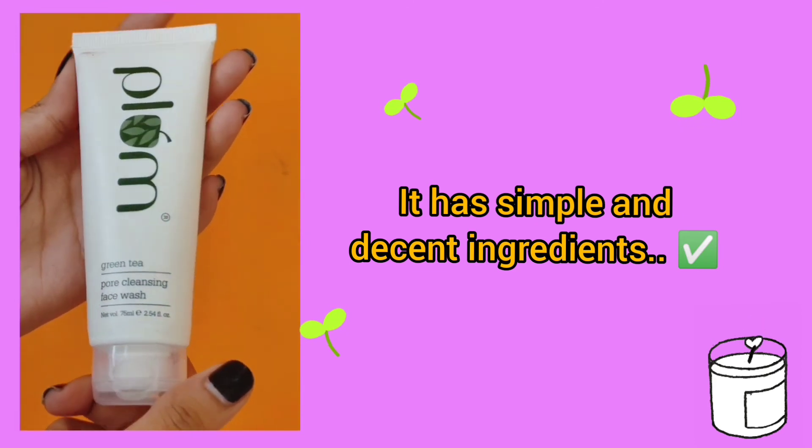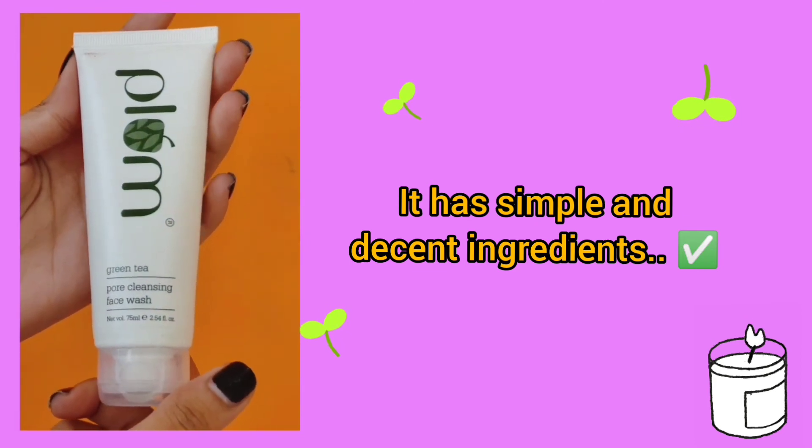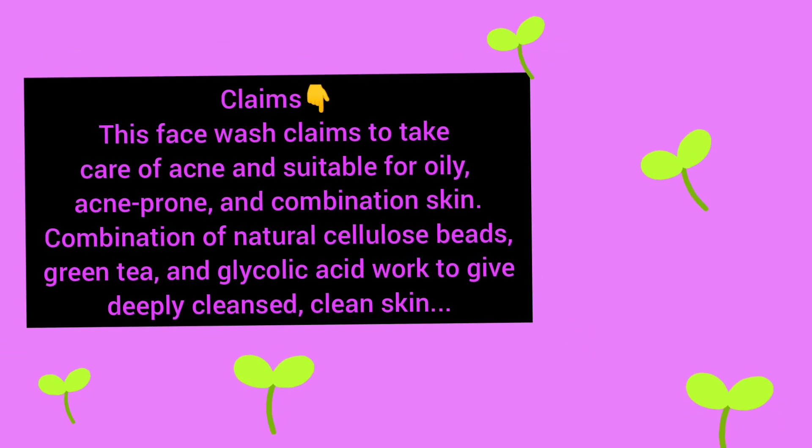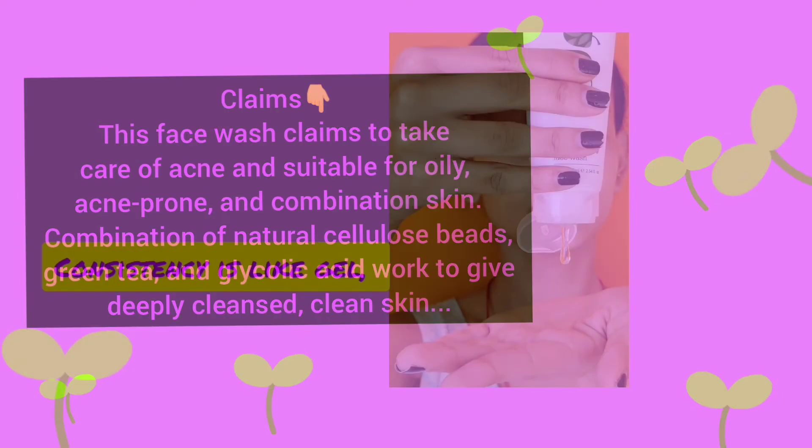I tested the pH of this face wash and it was 5.6, which is great. This face wash claims to take care of acne and is suitable for oily skin, acne-prone skin, and combination skin — basically it is for all skin types.